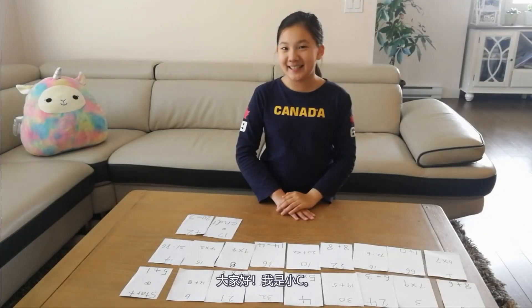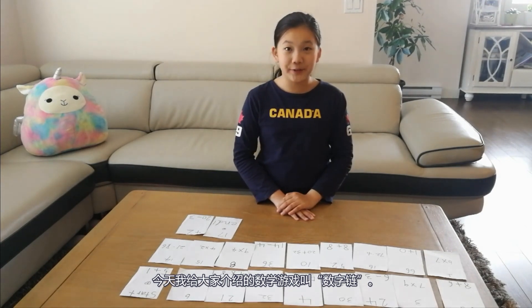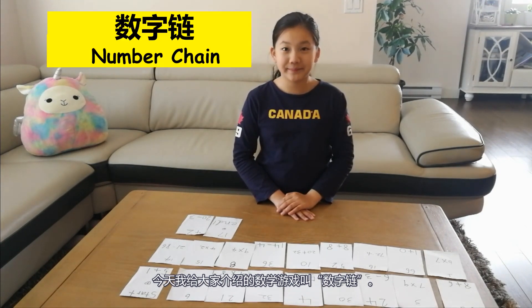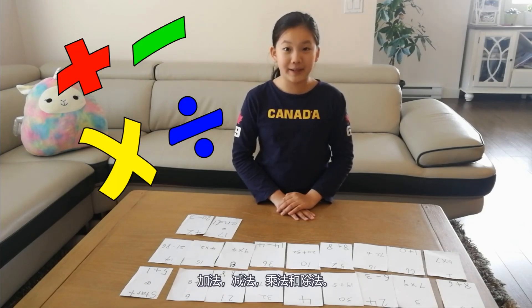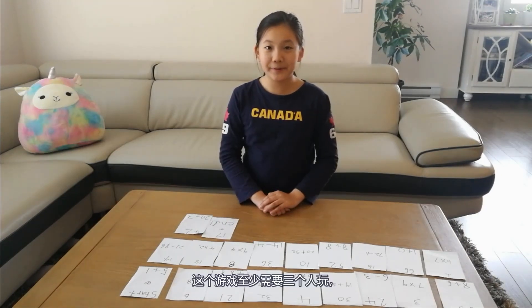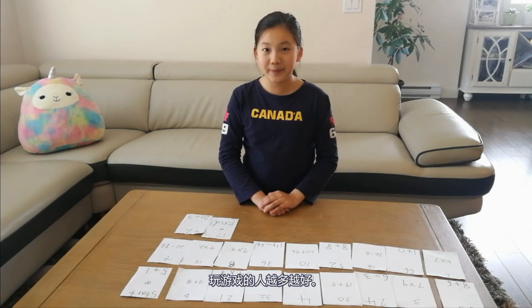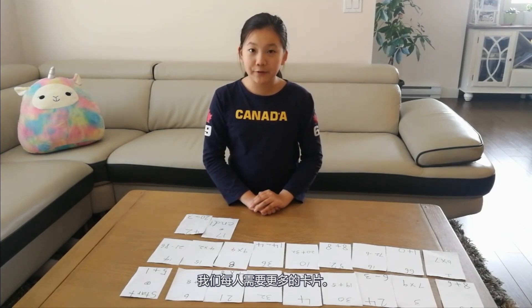Hello everyone, I'm Cece. Today I'm going to introduce a math game to you. It's called the number chain. This game can practice our math skills including multiplication, division, addition, and subtraction. This game needs at least three people to play — the more people playing, the better. If there are fewer people, we need more cards for each person.